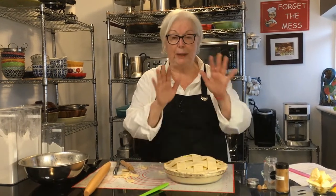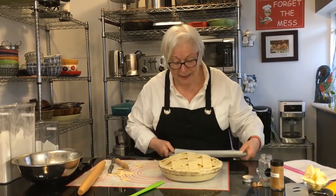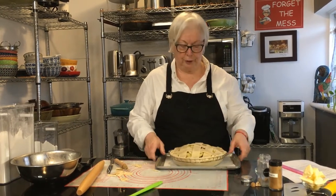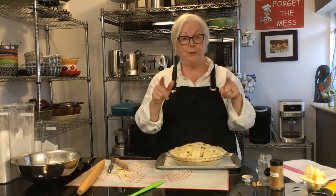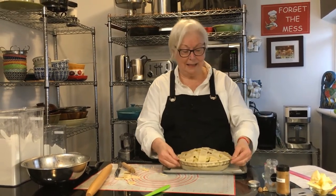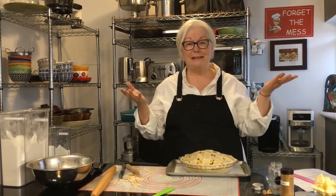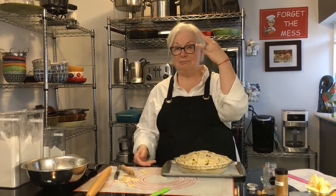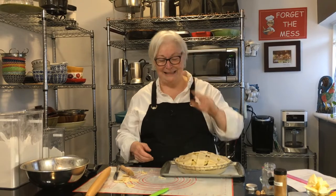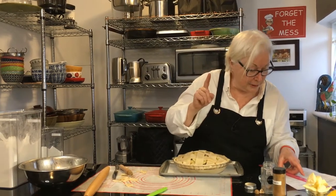This is going into a 375-degree oven for about an hour. I like to put it on a cookie sheet because it will most likely boil over. After about an hour it's going to be nice and dark, golden brown, yummy looking, and the house will smell gorgeous. Watch the movie American Pie — it was directed in 1999 by Paul Weitz, and there's a link below to that particular scene.